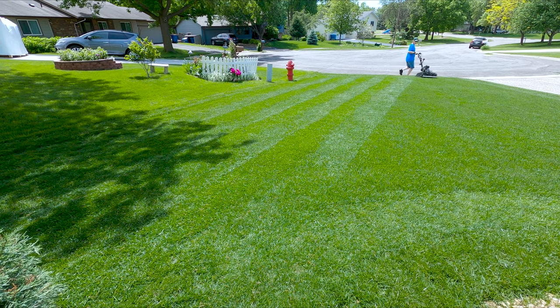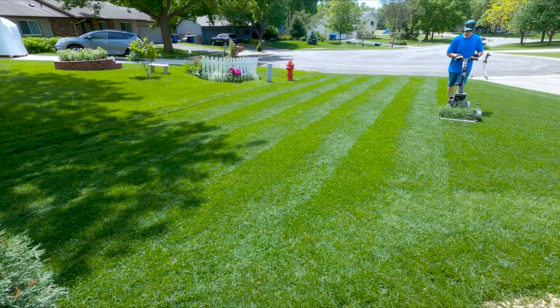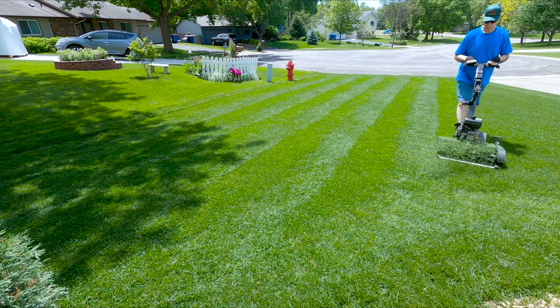Spring is a very busy time of the year for a lawn lover like me, but I'm glad that it is, because winters are very long here. It's nice to spend some time on the lawn again.